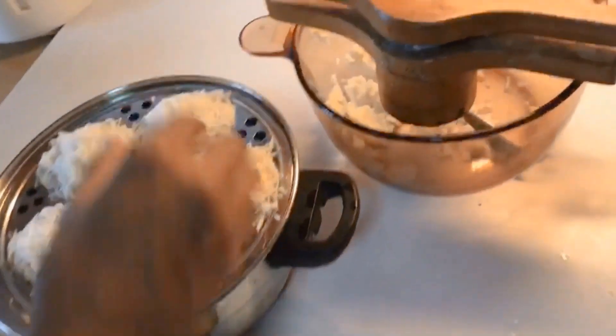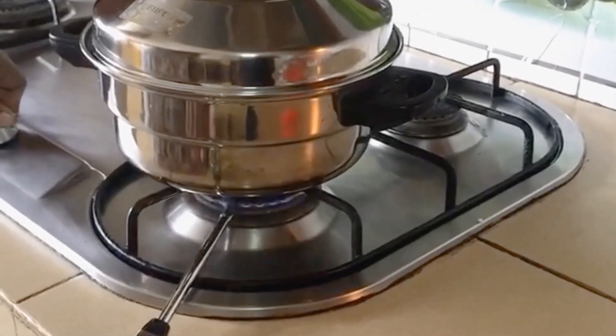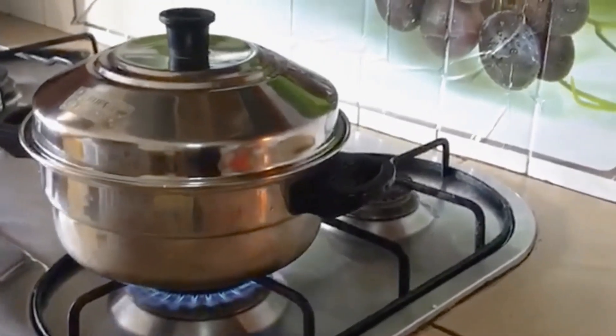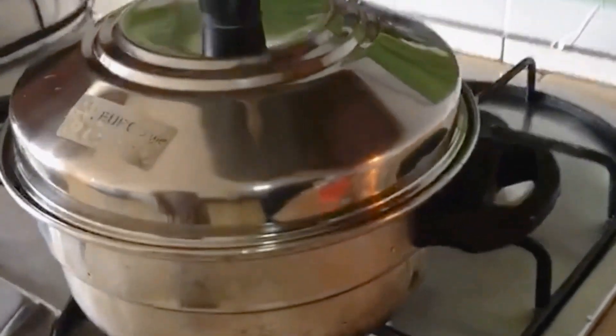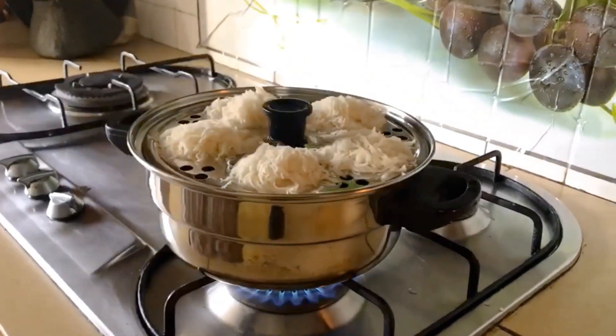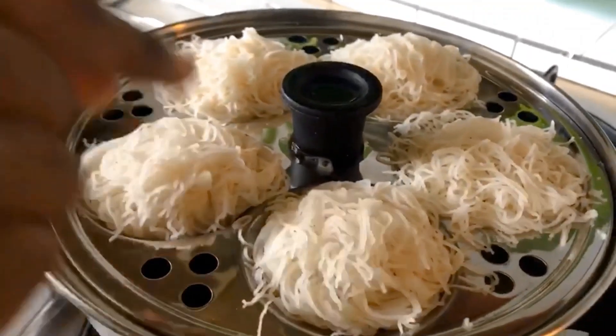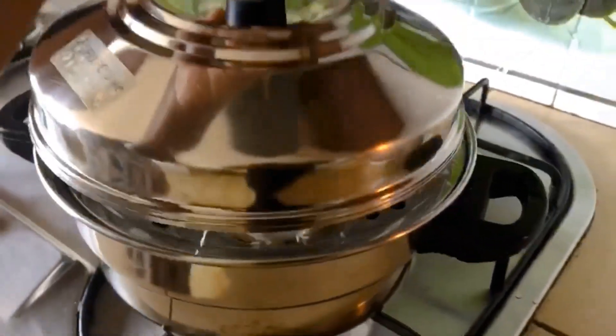Put the plate on and close the lid on medium heat for 10 minutes.